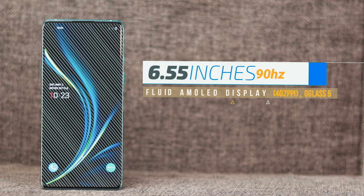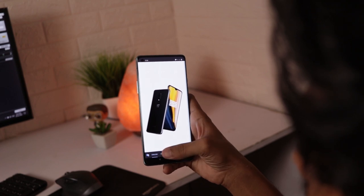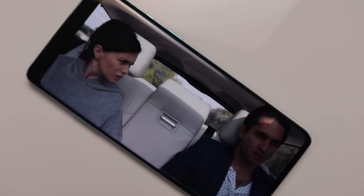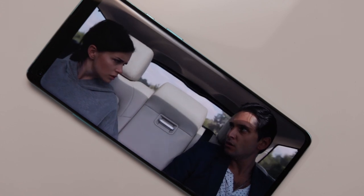There is a 6.55-inch Full HD AMOLED display. This display supports 90Hz refresh rate, HDR10, and HDR10+ — very smooth at 90Hz with great color support.